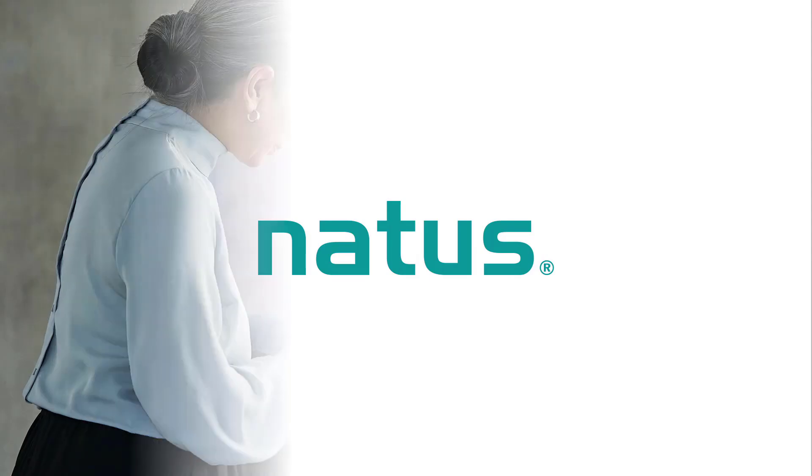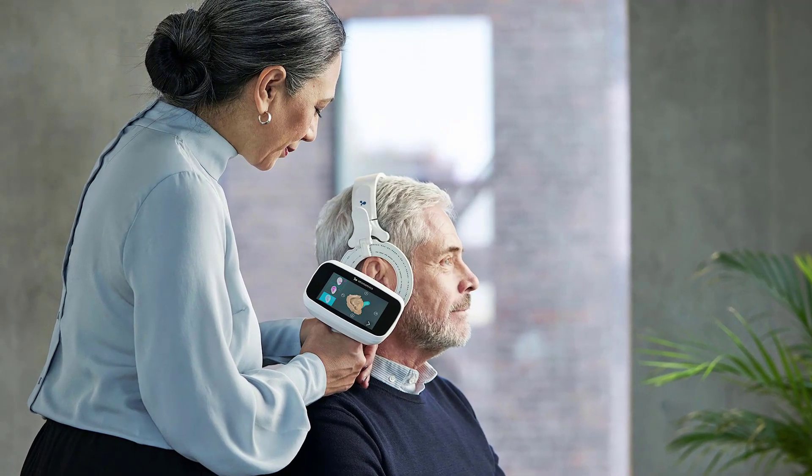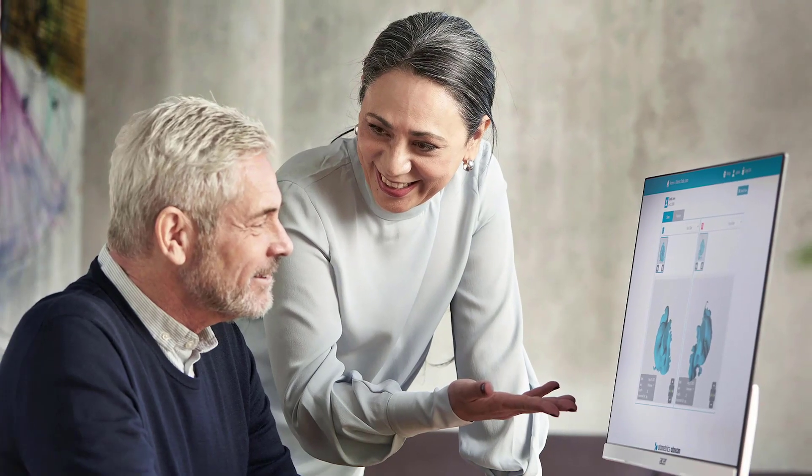This video is sponsored by Natus, formerly Otometrics, the preferred diagnostic equipment supplier of Dr. Cliff AuD.